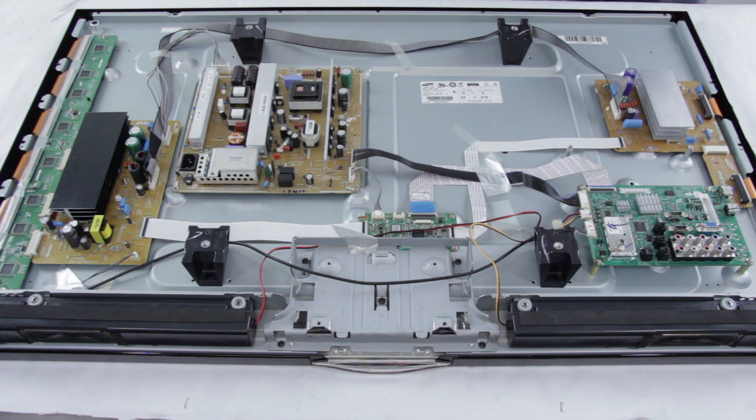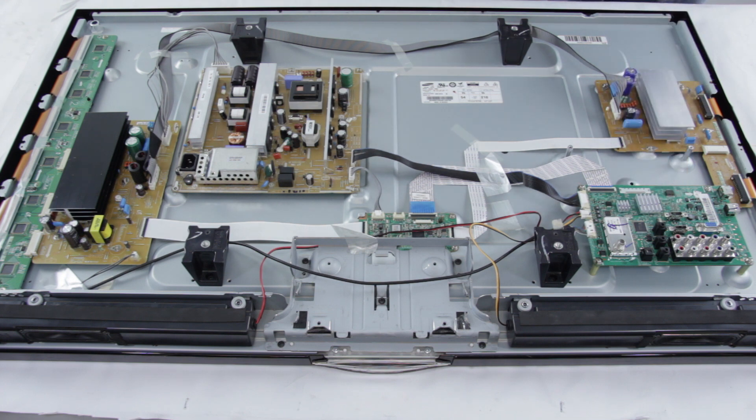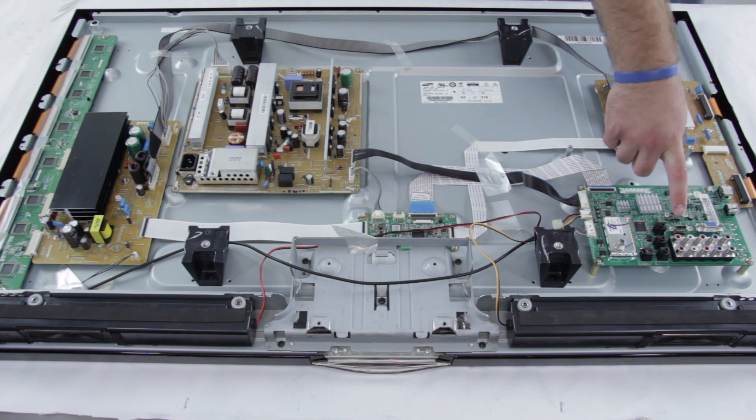The first thing I would recommend you do is take your source video. So let's say you have a Blu-ray player connected to this HDMI port — take that Blu-ray player and connect it to a different TV and make sure that the Blu-ray player is working fine. If you then find out that it is working fine and connect it back to this TV, then you will know that the main board has a problem or this connection has a problem because the Blu-ray player works fine.